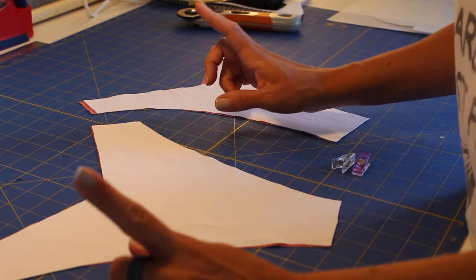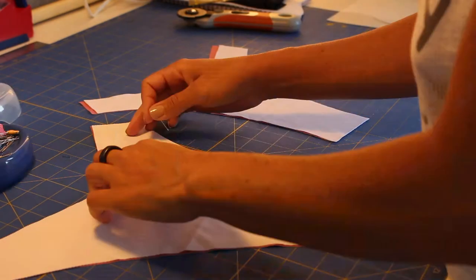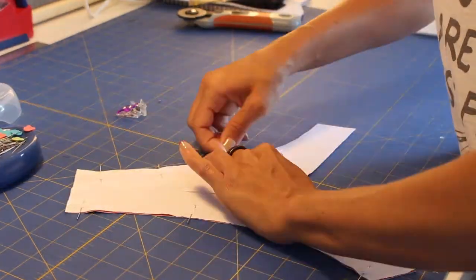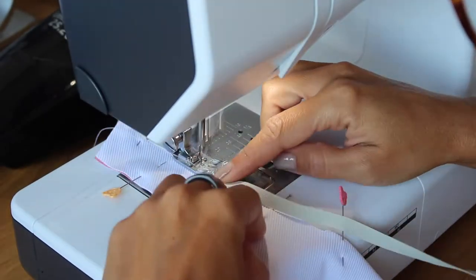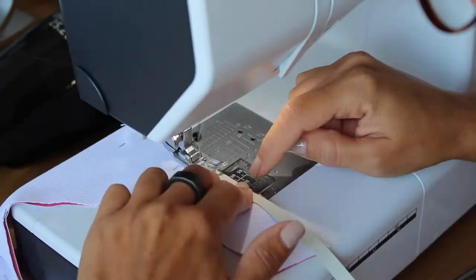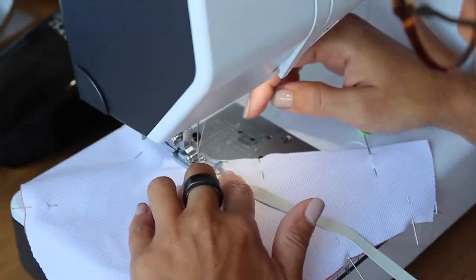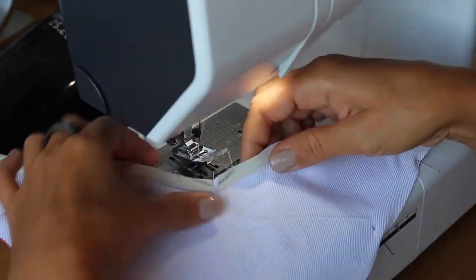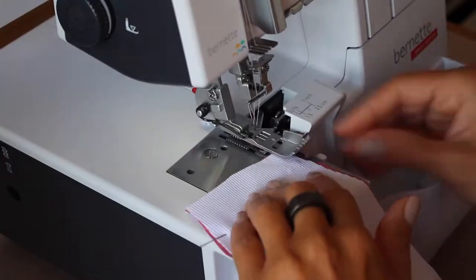We sew everywhere except the sides and the crotch. I used my straight stitch machine with a zigzag stitch to make the entire top part of the bottom — both the front and the back. Then I moved to my serger to do the legs, and using the serger I also reinforced the V-area with a straight stitch.